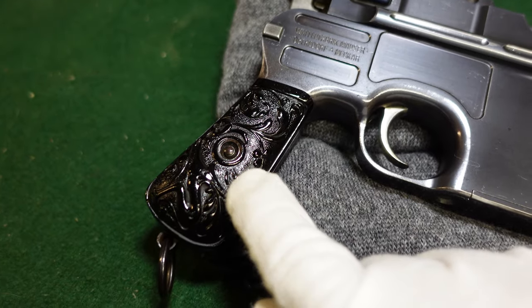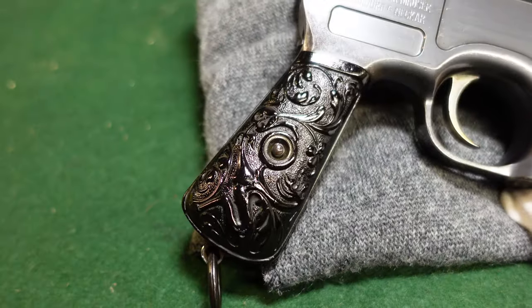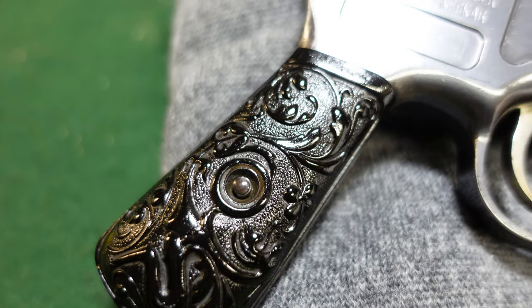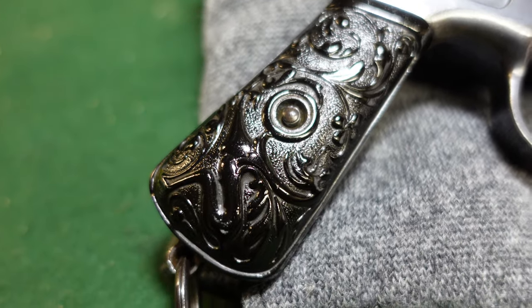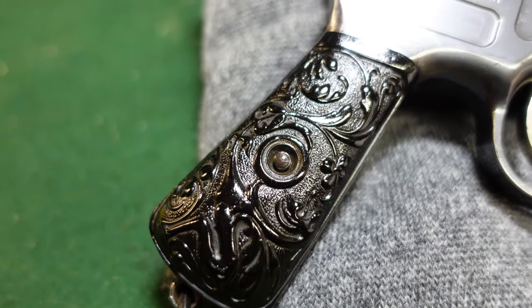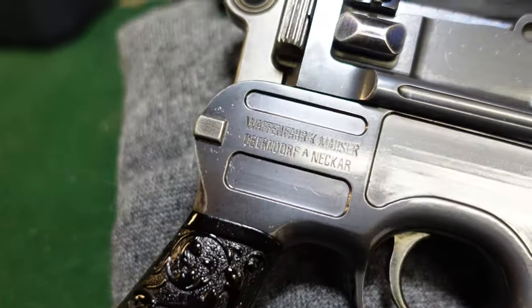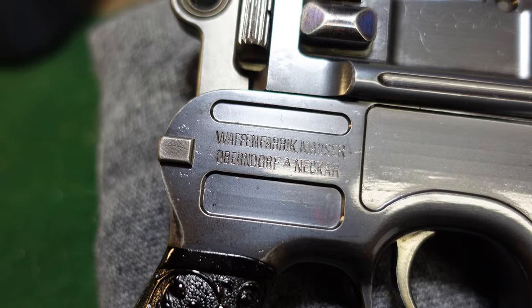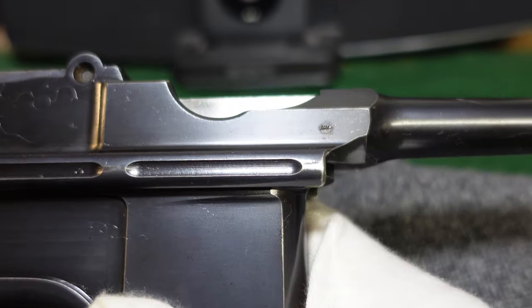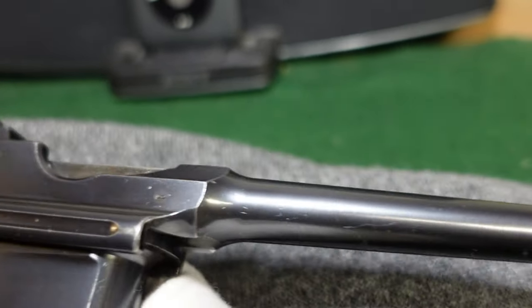You have your small grip frame here for the Bolo pistol, because it was a smaller gun in general. As you can see, Mauser used these really fancy hard rubber or gutta percha grips on it, which you will see on these guns. You will also see these grips on Bolos in the 29,000 serial number range. And you've got your standard Mauser marking right there.